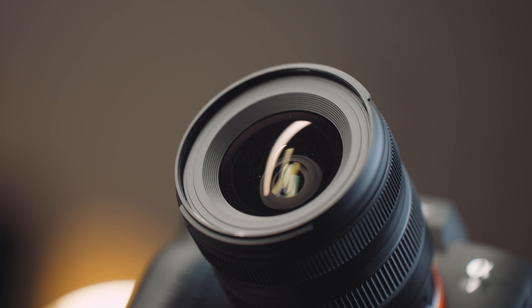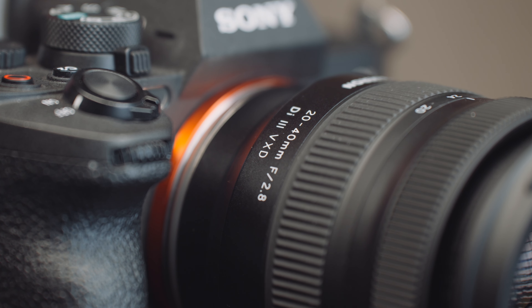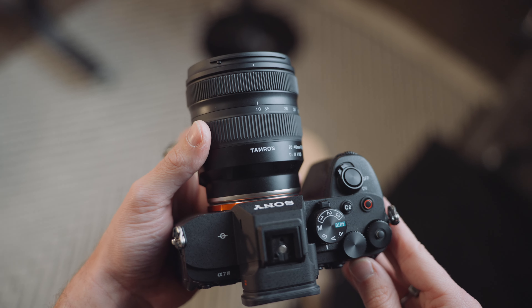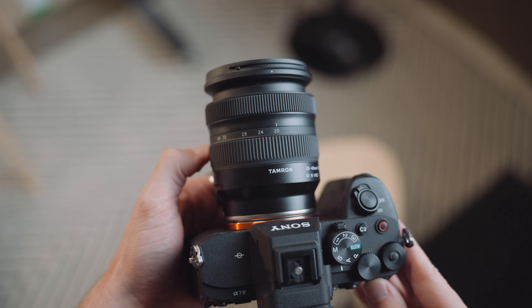When it comes to the market of zoom lenses, they all tend to stay in the same framework. Most major brands offer a 16-35mm, 24-70mm, and a 70-200mm. These are all great lenses, the build quality is phenomenal, and the image is tack sharp, but if you're like me, you just can't afford them. That's where this lens comes in — it's a unique zoom range that we haven't seen before, and the price is actually reasonable for what you get. This is the Tamron 20-40mm f/2.8 lens.